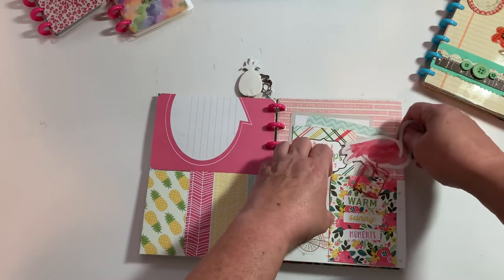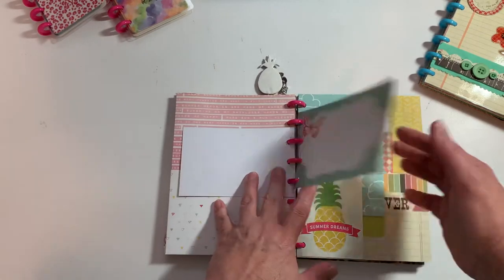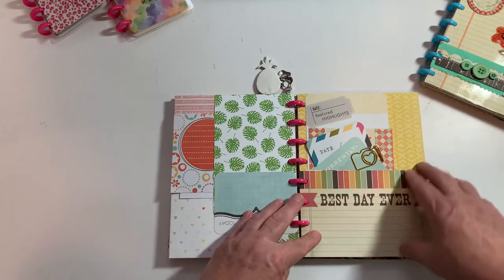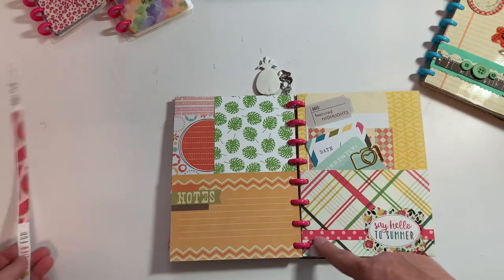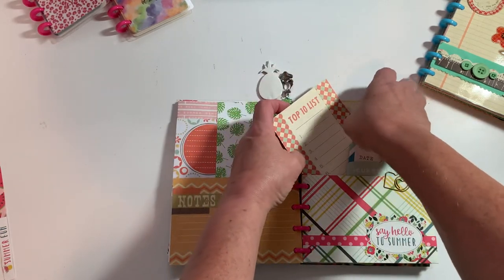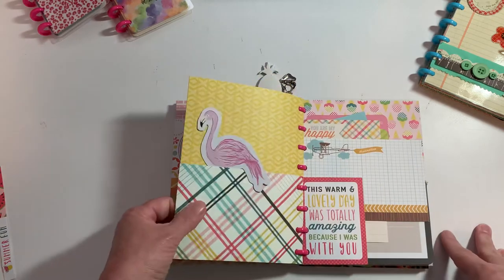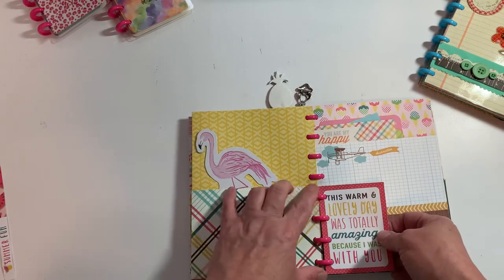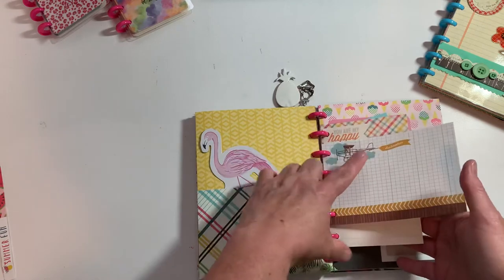This here is actually party decor that comes on a garland at the Dollar Tree - I took it apart and used that as a little tuck-in, super cute. Some more cute pages - lots of fun cut-aparts, project life cards. Added a little sticker there. Best day ever - added a little trim. Cut it down, added a sticker, had my little tuck-ins here. There's another one of those wall decors that I tucked in, a cut-apart page. I kind of layer them up so you can see little bits and pieces of them.